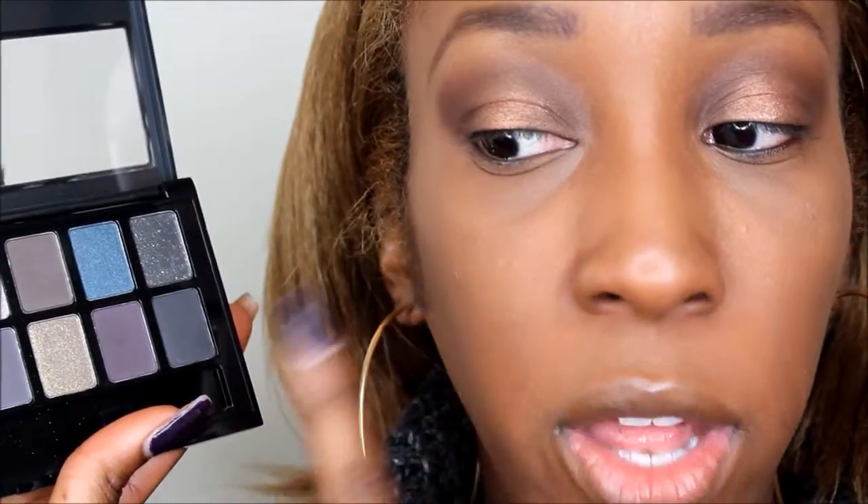I totally forgot — after doing all these shadows I realized I did not set my brows. I'm using my NYX brow gel to set them very quickly. Next, going into my Maybelline Rock Nudes palette, I'm using the black color with an angled brush to line the last third of the eye. This is the Rimmel Exaggerate liner in Nude, which I'll be placing into my waterline. Then using an angle brush and black shadow, I'm smoking out my lash line.